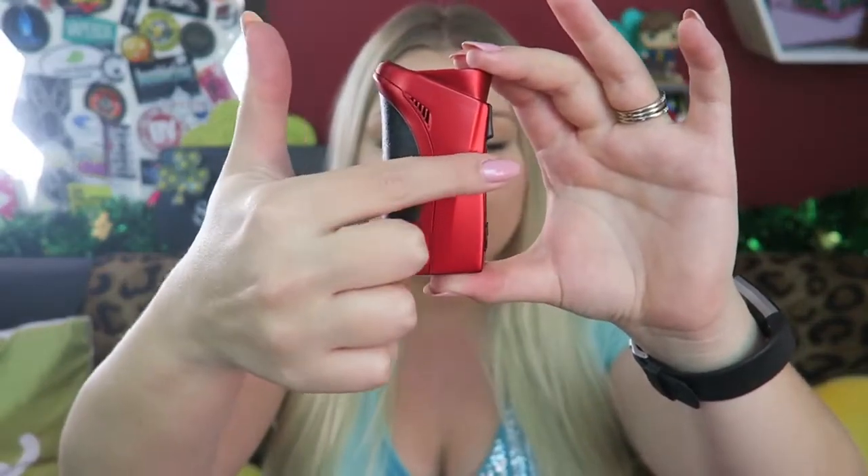That little envelope has a quick guide, a warranty card, and a warning card. This mod is 86.6mm by 49.3mm by 32.3mm and it is a zinc and aluminum alloy casing. It does have a spring-loaded gold-plated 510 connection.